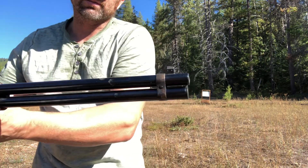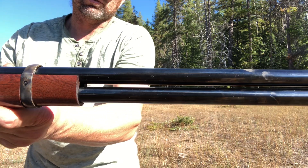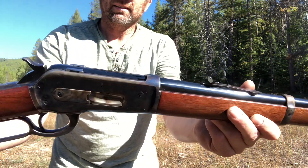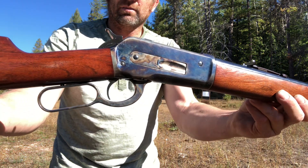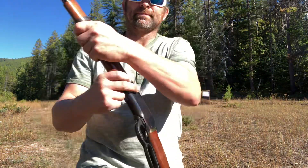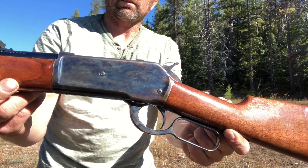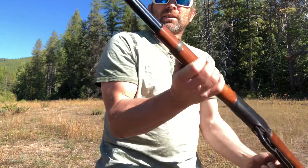It's got a 22 inch barrel, knife wedge on the front, color case on the band, blue on the barrel, color case on the forearm band, buckhorn on the back, a little bit of checkering on the hammer, color case on the lever, loading gate, and color case on the bolt. Color case pretty much all over, other than the barrel, which is a nice feature.